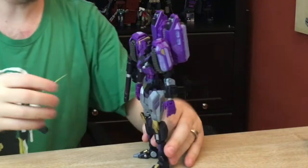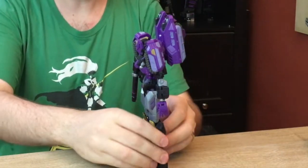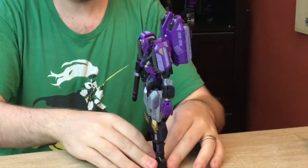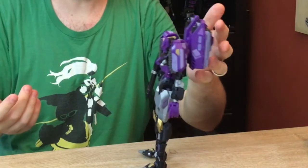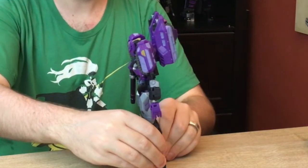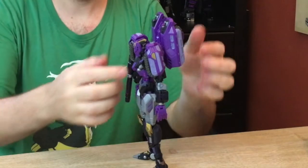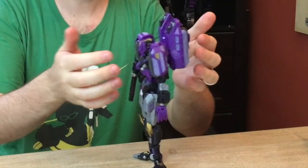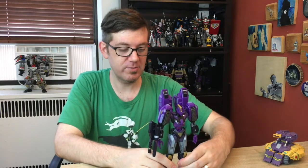She's also shockingly stable. I've got her kind of plunked down, and she is leaning forward slightly to kind of deal with the balance of the back pods there. But straightening her out a little bit, she's still fine. If you bump her too hard, she'll fall forward. But if you compensate a little bit more for those back pods, she's nice and stable. A lot of the weight is actually down in the legs too — there is a lot of die-cast in this, so that definitely helps for the stability. Just kind of plunk her down and she's not really gonna be going anywhere.